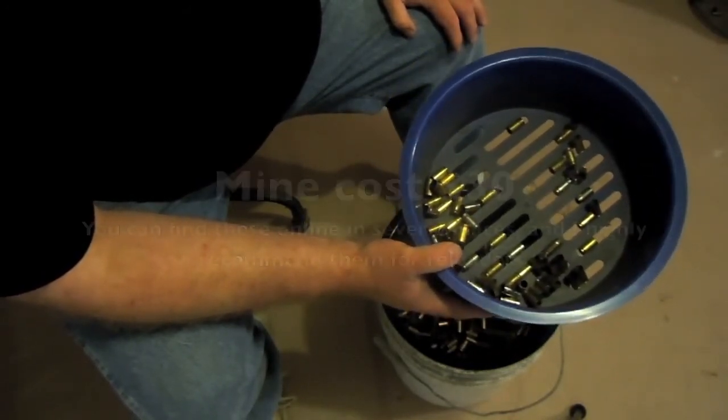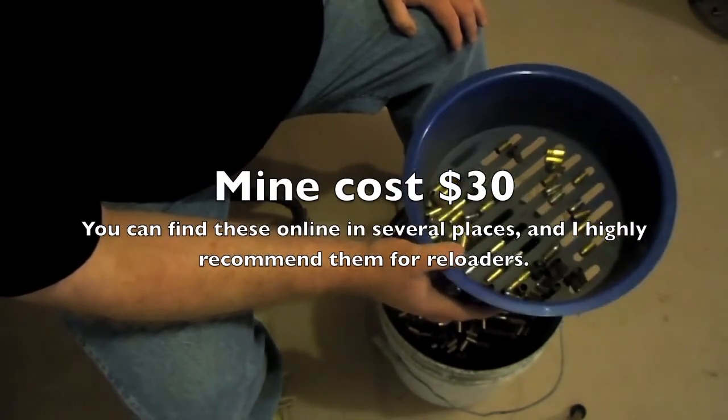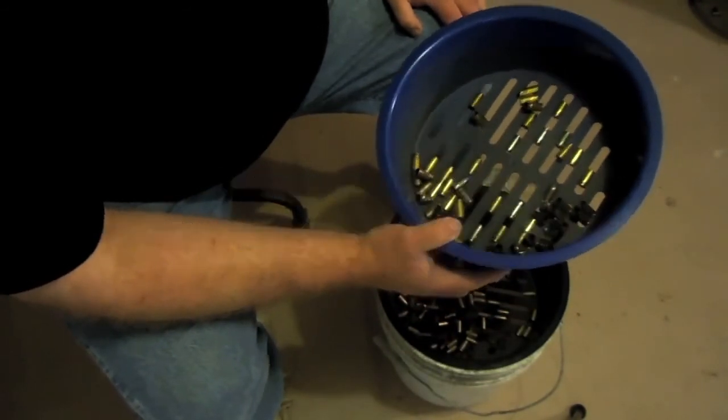But really, that's all there is to it. This thing is a great device. So until next time, you can always catch us on the blog at www.TandGun.com. Thanks, guys.